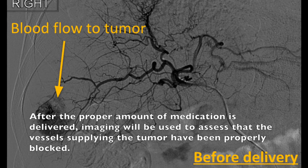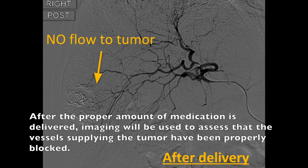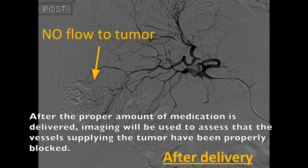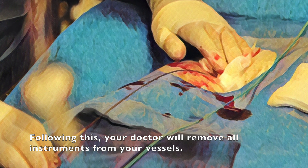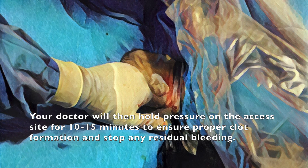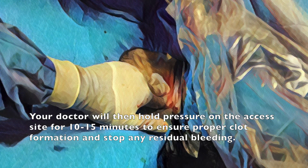After the proper amount of medication is delivered, imaging will be used to assess that the vessels supplying the tumor have been properly blocked. Following this, your doctor will remove all instruments from your vessels. Your doctor will then hold pressure on the access site for 10 to 15 minutes to ensure proper clot formation and stop any residual bleeding.